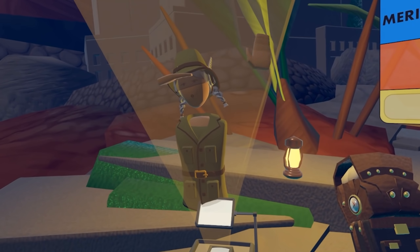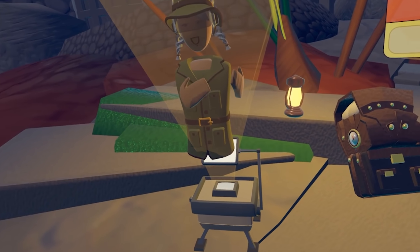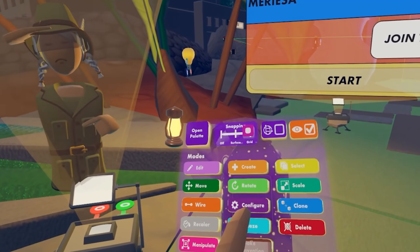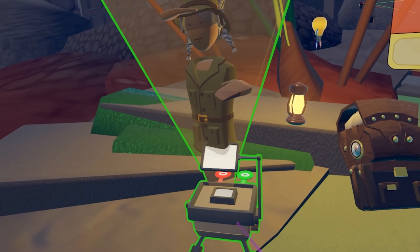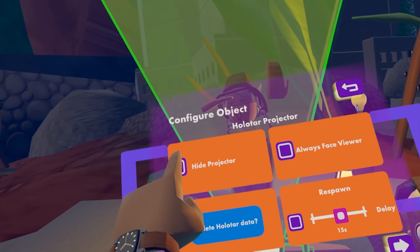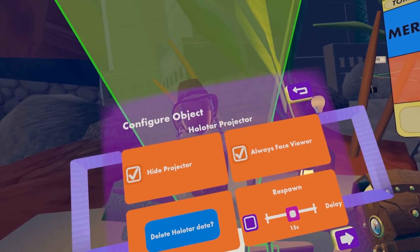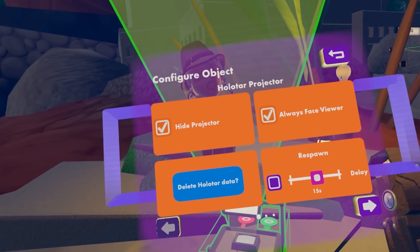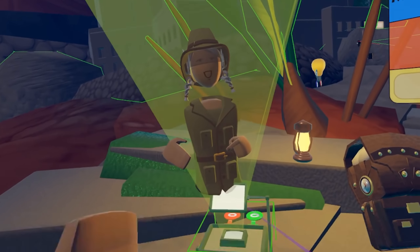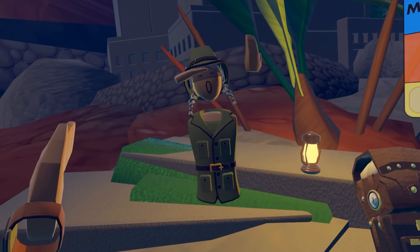Now that we have our holotar projector all set up, we want to hide the holotar projector. We can do that by going to its settings — open up the Maker Pen menu, go to configure settings, and select the holotar. When we select the holotar projector, we can hide the projector and set it to always face the viewer. Now that we hid the projector, you can only see it when holding the Maker Pen. When you drop the Maker Pen, it is no longer visible.